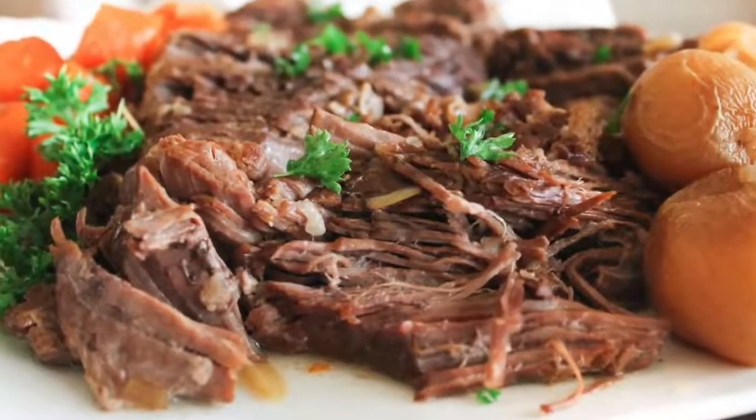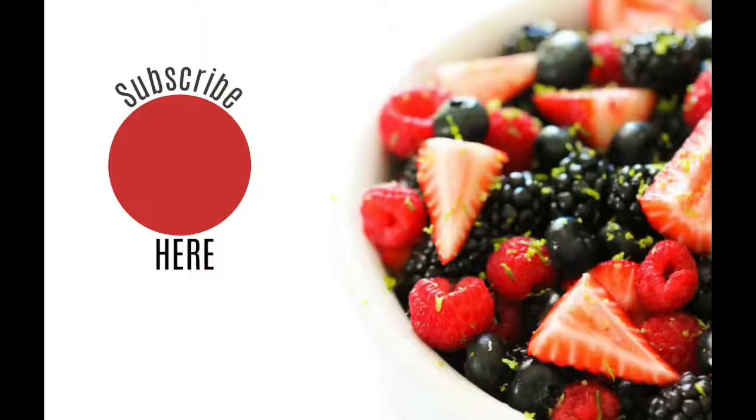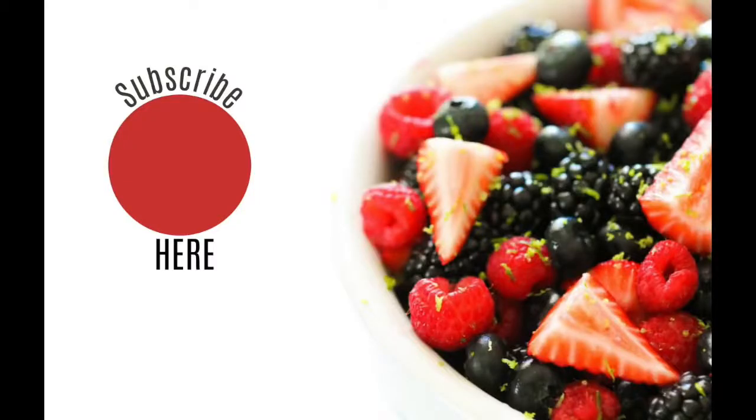Look how good this looks! I took my meat out, shredded it, and put my potatoes and carrots on the sides. It's the perfect meal for a Sunday dinner — we had this growing up on Sundays all the time. I hope you have a great week and enjoy this recipe. Don't forget to subscribe to our channel if you want to see our other Instant Pot recipes every Monday!